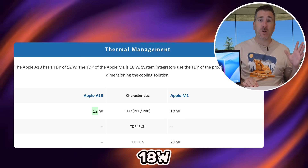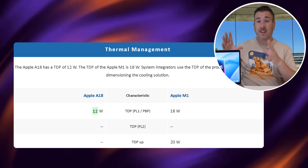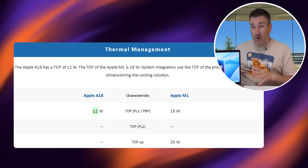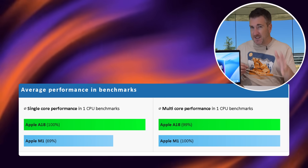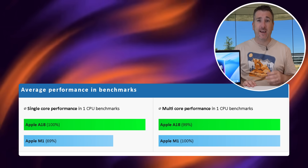On top of that, the A18 consumes around 12 watts of power at maximum versus the M1's 18 watts. For battery life, this is going to be a star — we're talking probably about one third to 50 percent better battery life than the M1, while still delivering faster single-core performance and roughly the same multi-core performance.